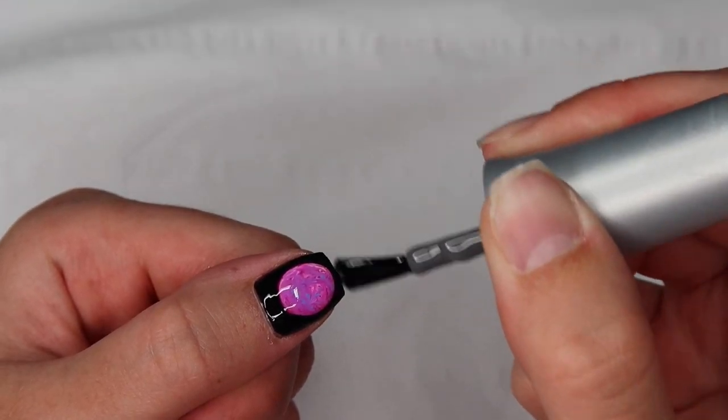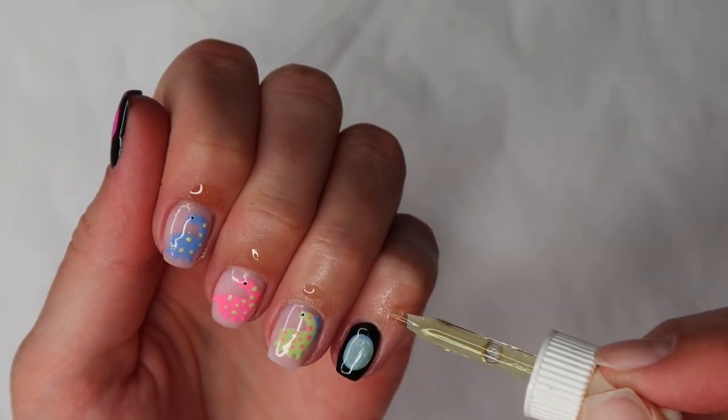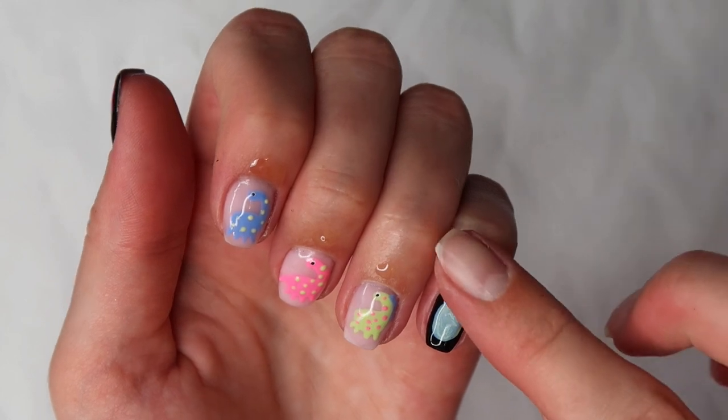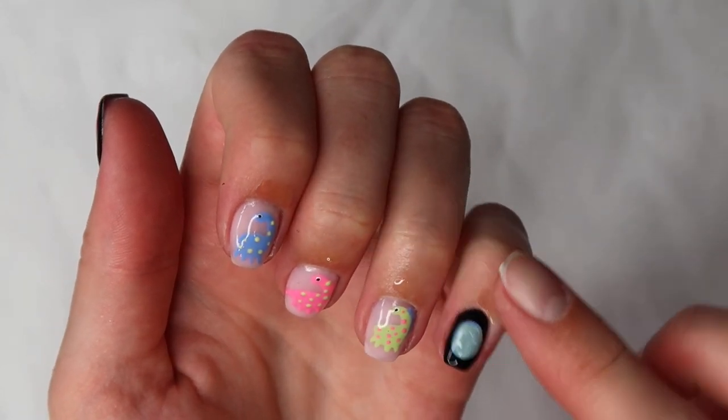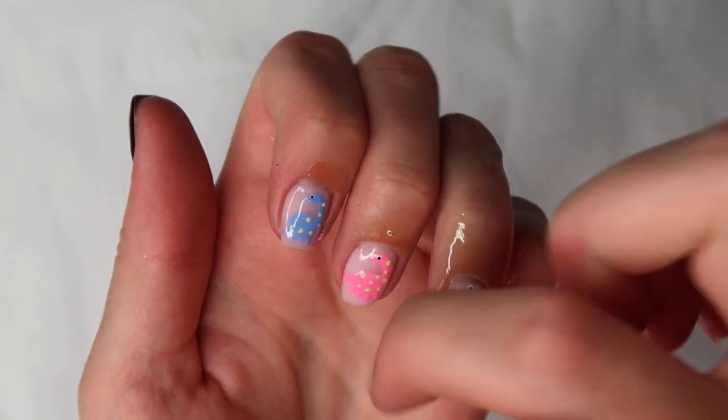When they come out of the lamp, wipe off the inhibition layer from the nail and then apply your cuticle oil. The one I use is one I actually made myself — it smells like lavender and it's lovely. And then you have the finished set!